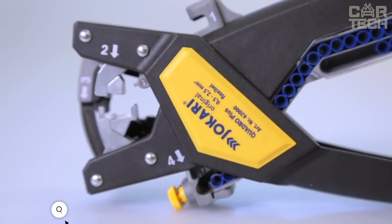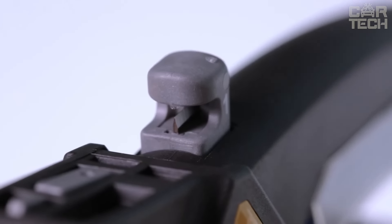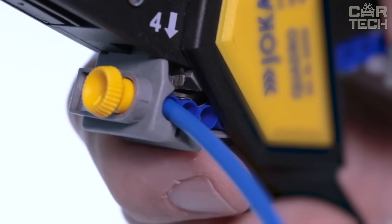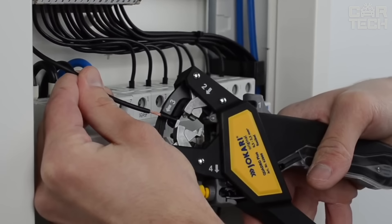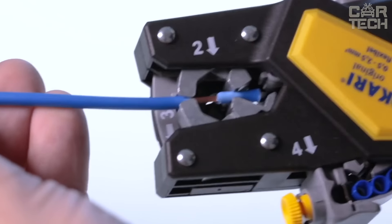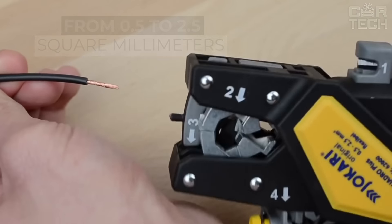The Jokari Quadro is not just a plier, it's a real multi-tool. The main feature is that it has four functions in one body — with it, you can prepare wires, cut, strip insulation, twist strands, and crimp lugs. Quadro works with spooled lugs and you can crimp them quickly and accurately one by one. If you need to change the size of the lug, just change the magazine. The ergonomic design allows you to work in even the hardest-to-reach places, and the rugged construction ensures that the tool will last a long time. The Quadro works with wire cross sections from 0.5 to 2.5 square millimeters, covering most domestic and industrial needs.